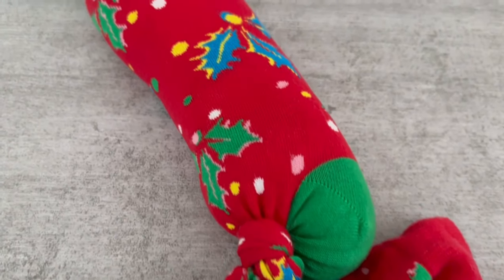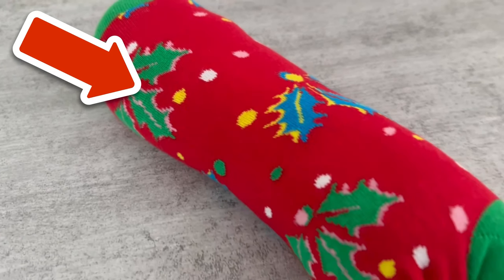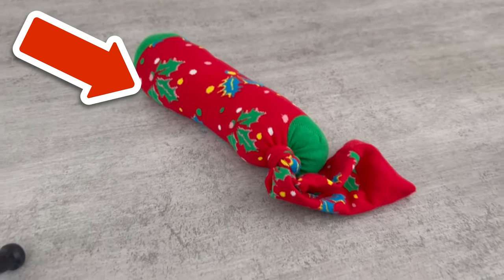Do you want to know why you absolutely should throw hair colors into your washing machine? In the video you see on the screen now, I'll show you — so click on it directly.